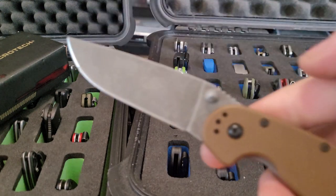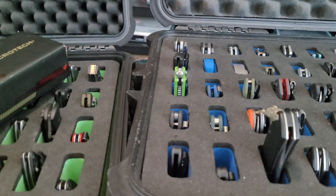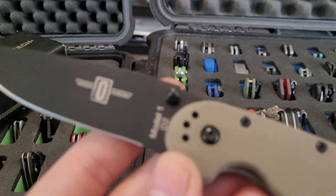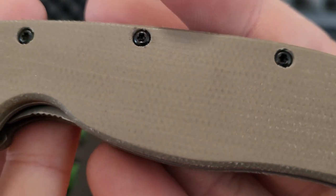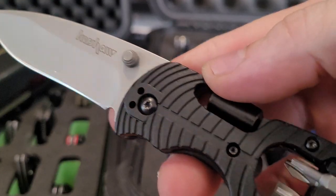Two RAT1s — this was the D2 RAT1 with a Lynch style clip. And this was a Knife Works exclusive, so D2 but it's got micarta. Nice to have. Got a random — I can't remember what this one's called, but it's a Kershaw toolbox knife.